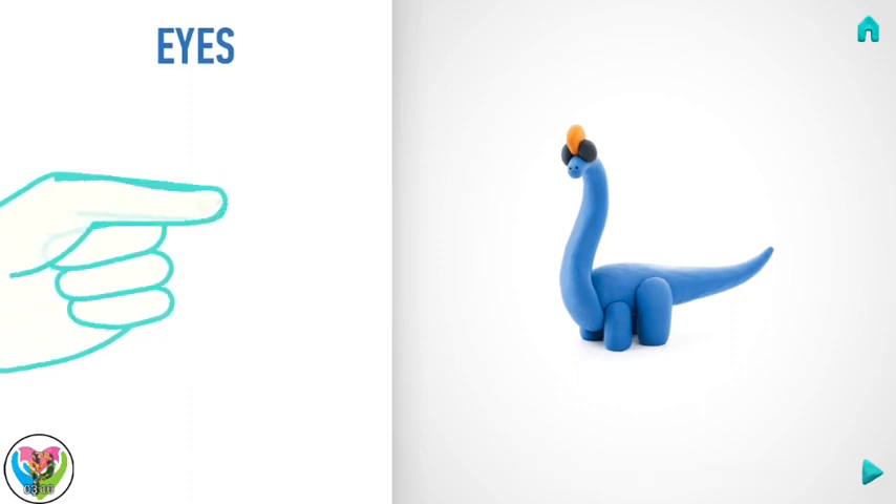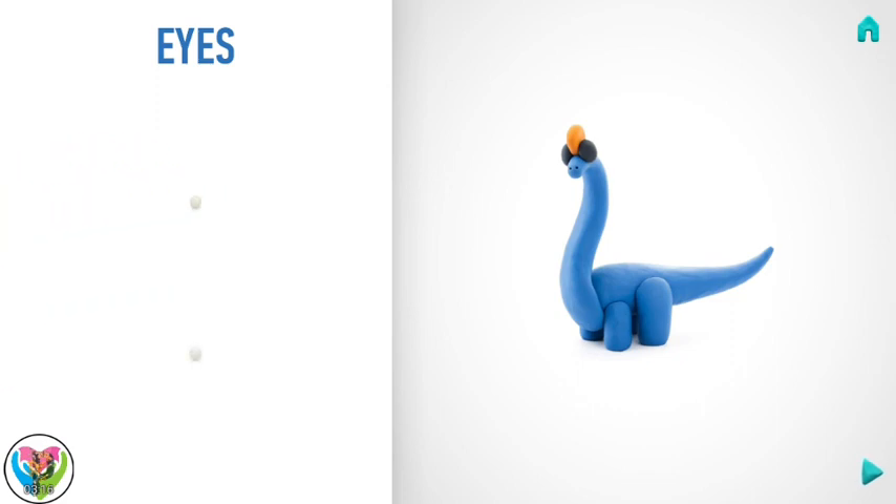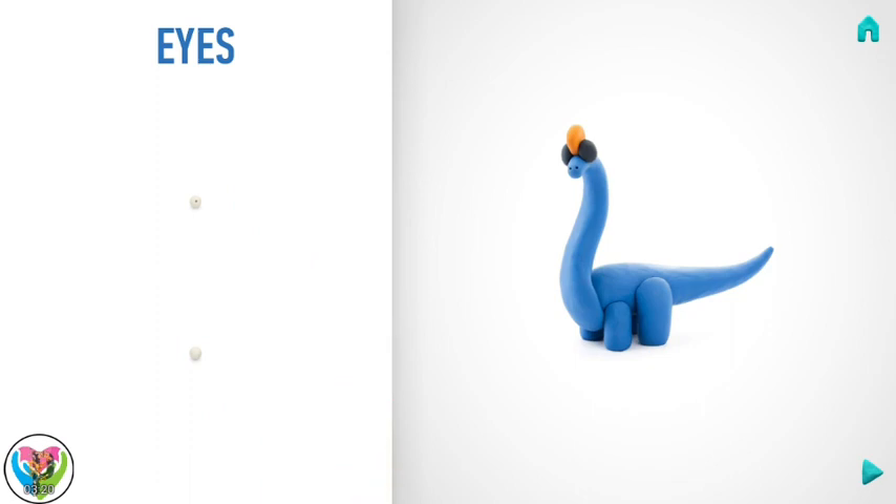It's time to model eyes. Take a piece of white clay and roll two little balls. Make a deepening with a pencil. Hooray! Eyes are done!